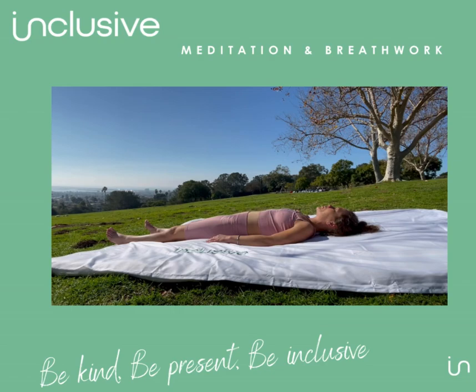So when we're children, we naturally breathe right into our bellies, raising the bellies on the inhale, lowering the belly on the exhale. When we become adults though, we have inhibition — we start breathing into our chest, we become shallow breathers.